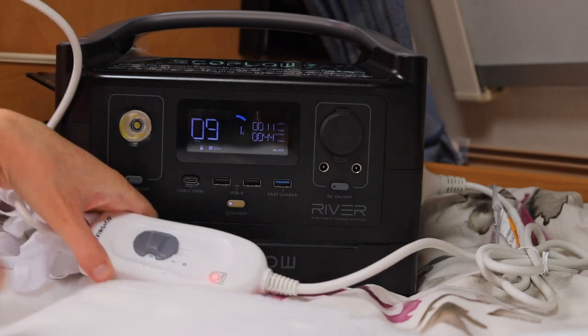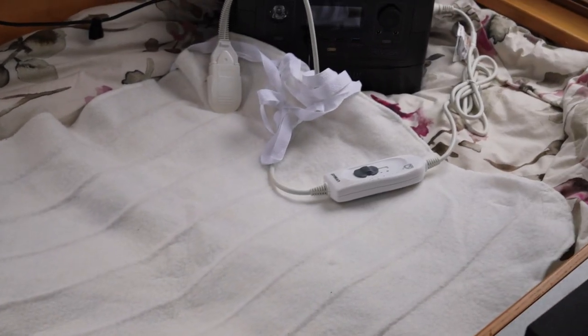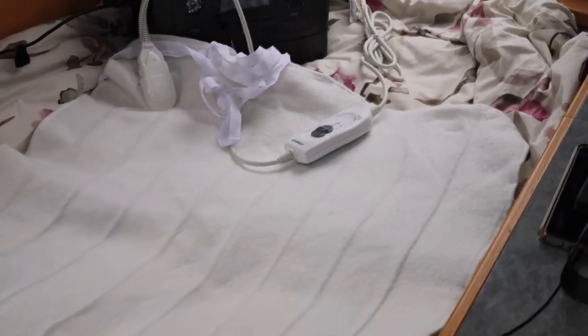To be fair to the 12 volt electric blanket, it is longer and wider than the small tie-down blanket, but if you're looking for gentle warmth while you're camping without using much power, you're actually better off just using that 230 volt blanket plugged into the AC outlet of a power station.